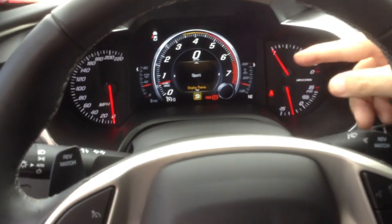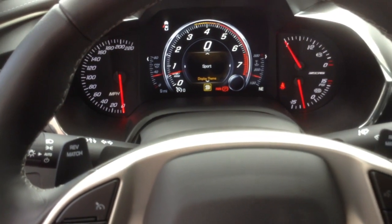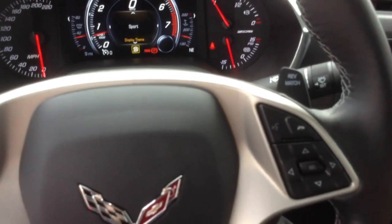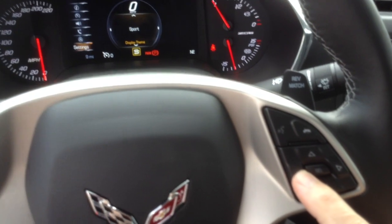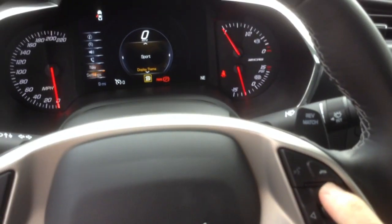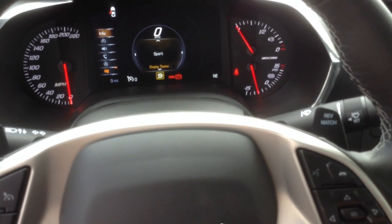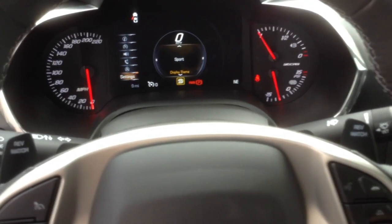First of all, the driver information center, which is this nice big colorful screen here — there are three different views that you can display. To get to that, you go to your steering wheel controls and hit the left button. Right now it's on settings. You can also scroll up or down to the various items. That's information right there.